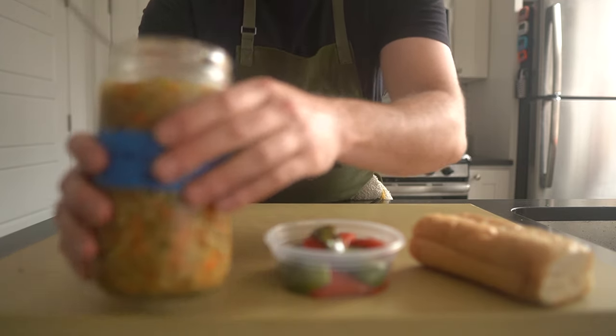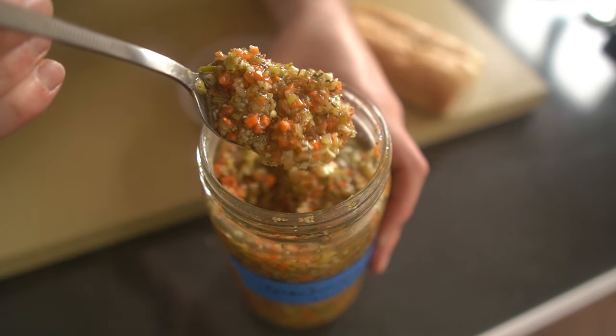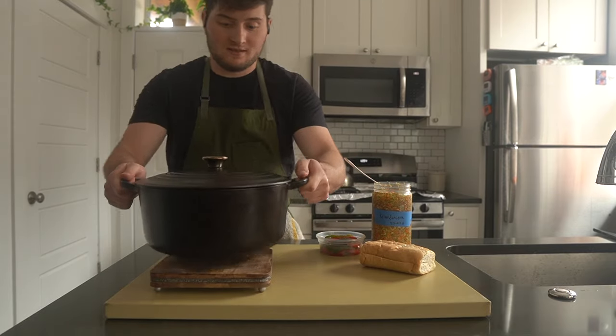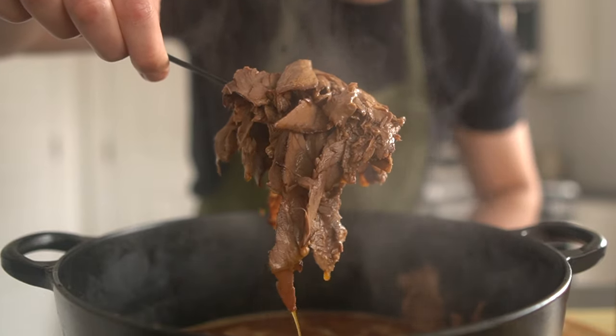Last but not least, the giardiniera — a spicy pickled vegetable condiment native to Chicago. Italian beef just wouldn't be what it is without it. Bring the beef and jus up on medium heat until it's good and hot, and now it is time to build.